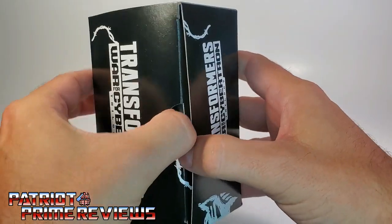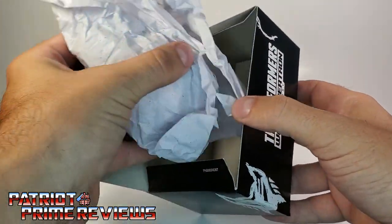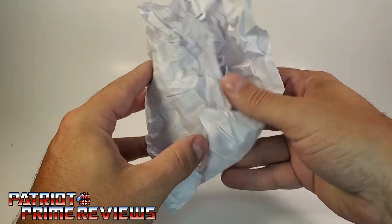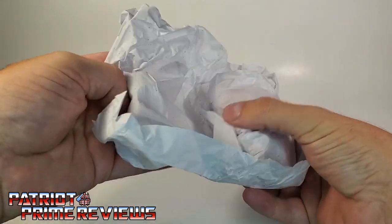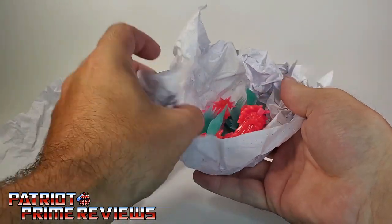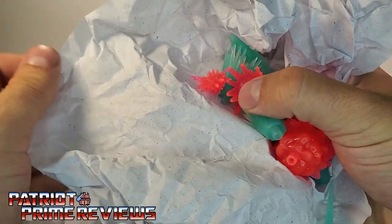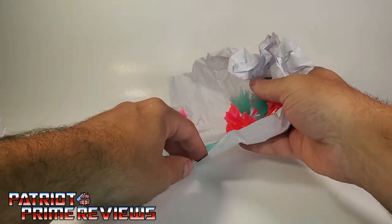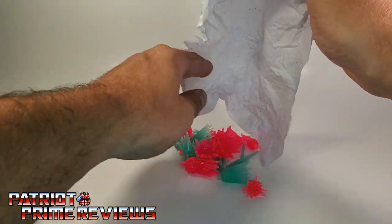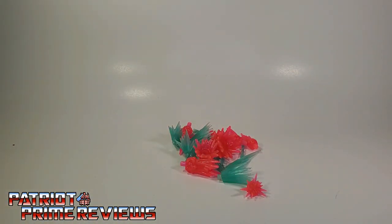I opened them up earlier and showed you that they are wrapped up in tissue paper. I haven't even unwrapped these, so we are going to check these out together. We've got a couple layers here — and there we are. That's the sparkly wrapping paper. Let's go ahead and get these dumped out. That is some bright pink. Okay, let's get those spread out and take a look at them.